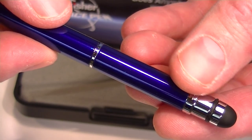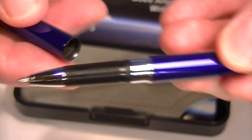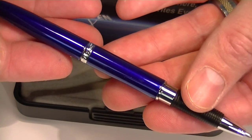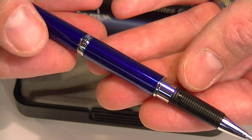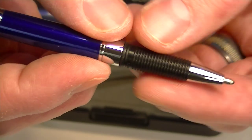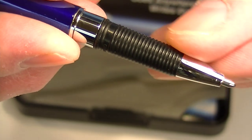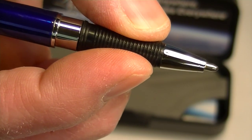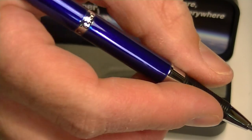To use the pen, you simply pull the cap off and post the cap on the other end, which makes the pen quite a bit larger. It's only a couple of inches long with the cap on, which makes it really easy to carry around in your pocket. It also has a nice rubber grip section, which makes it easy to hold onto the pen when you're writing.